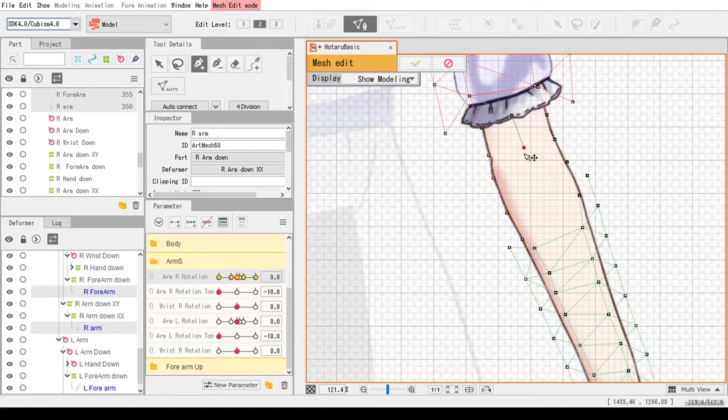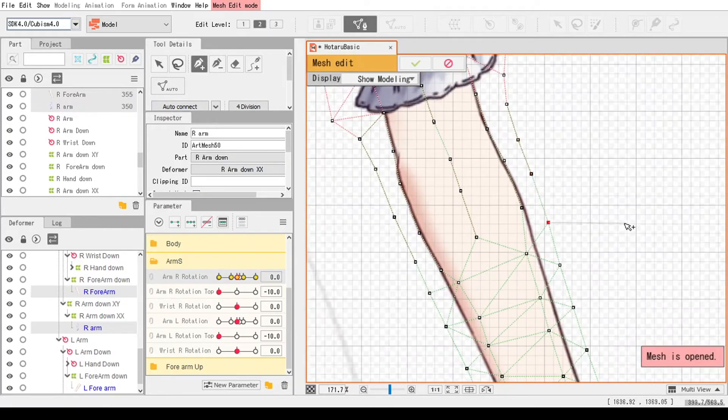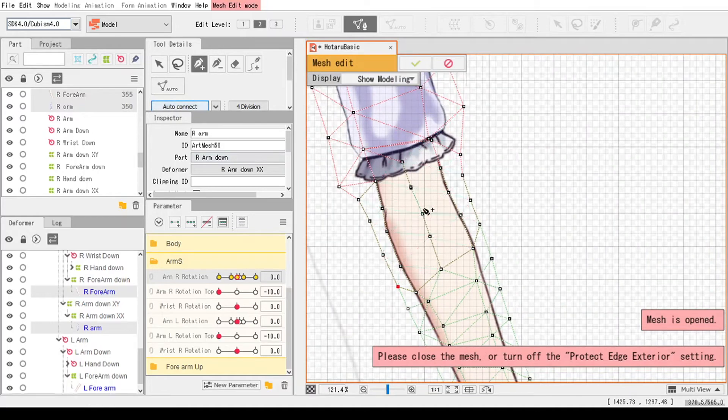Then use the auto connect button to automatically connect the points. Make sure to close up the new mesh — the darker green color — because as you can see, if it's not closed, it won't work.